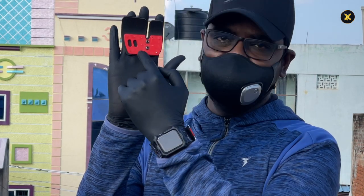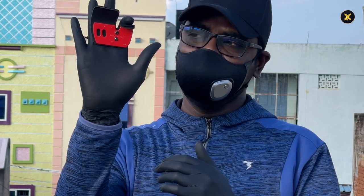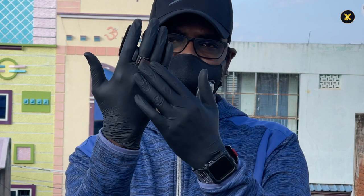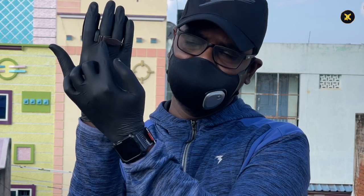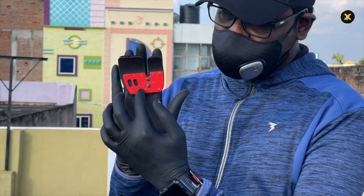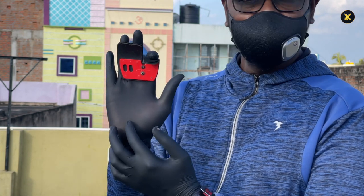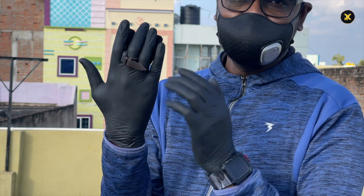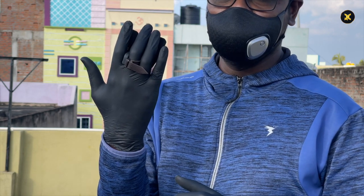This is called a finger tab. It supports the fingers while pulling the string. It is perfectly cut to support one finger separately and two fingers separately. It is made up of hard plastic and leather to protect your fingers from the hard pull of the string, and comes with a leather finger ring to fit into your finger. Now that you have understood about the bow and arrow, let's get started.